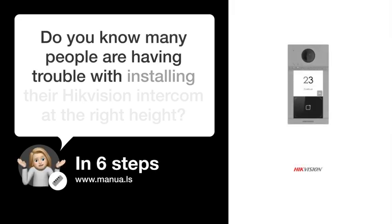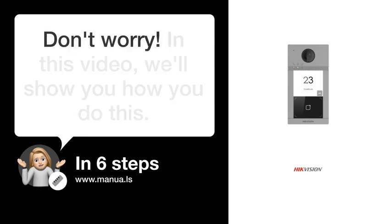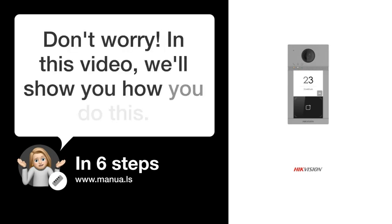Do you know many people are having trouble with installing their HikeVision intercom at the right height? Don't worry. In this video, we'll show you how you do this. Let's start.